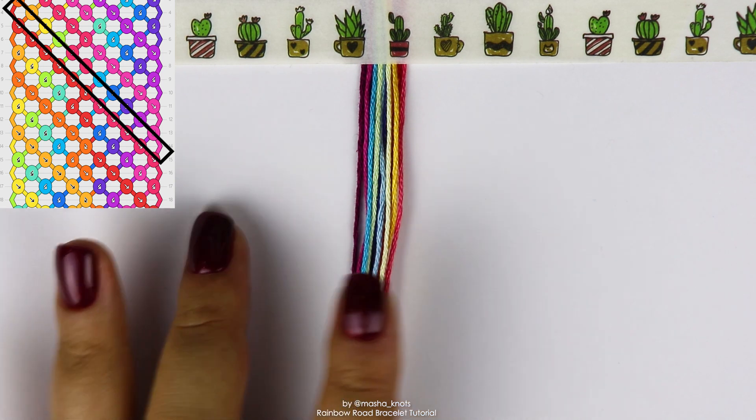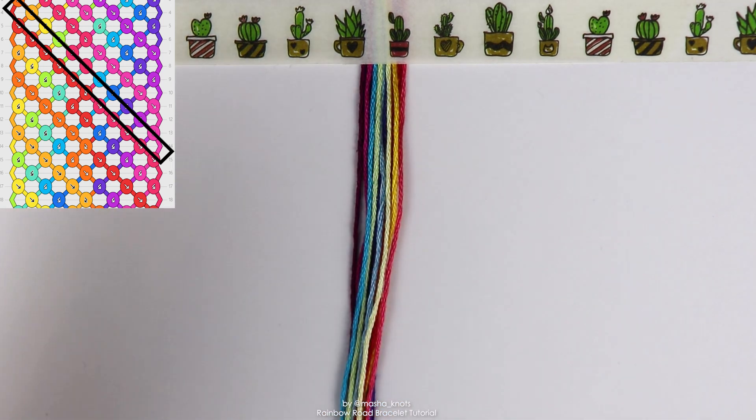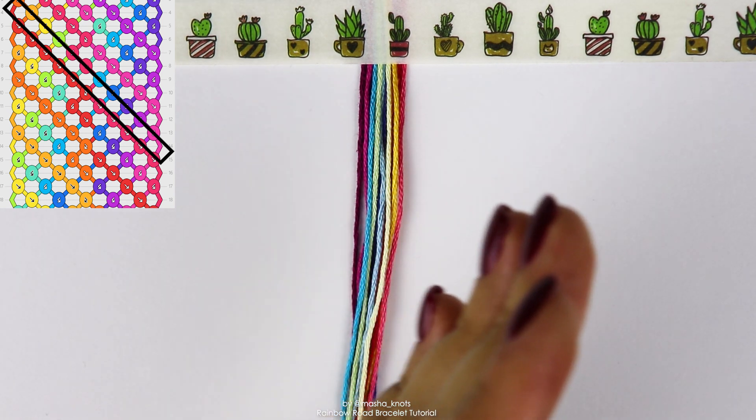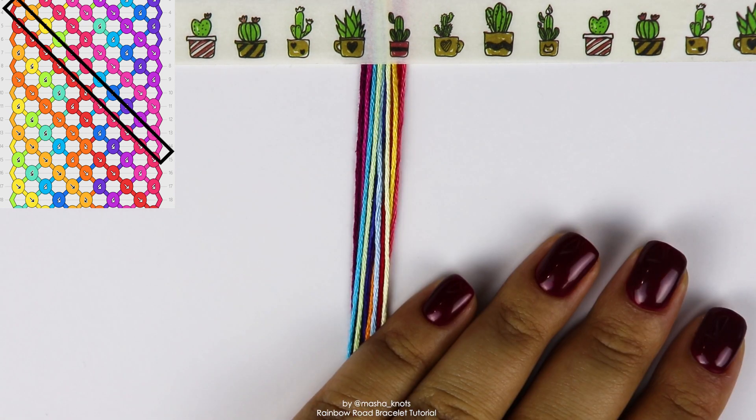So if I'm going to be bringing out the red first, which I am, it'll go red, orange, slightly lighter orange, yellow, then green, then teal, making that six.